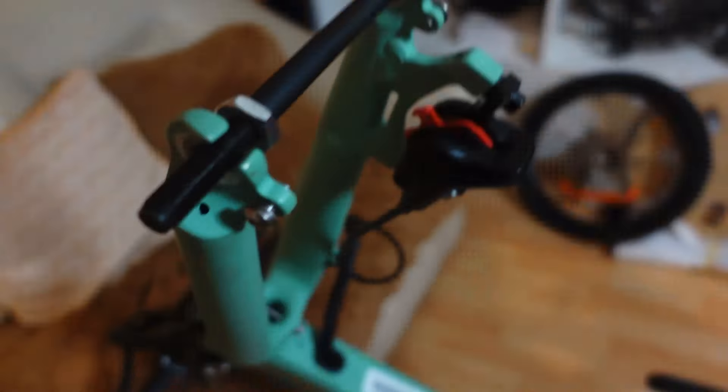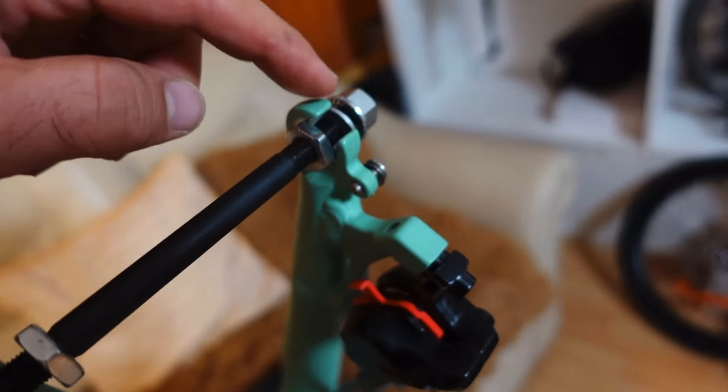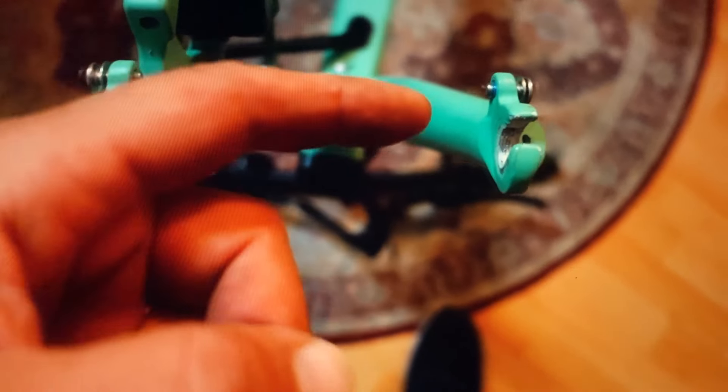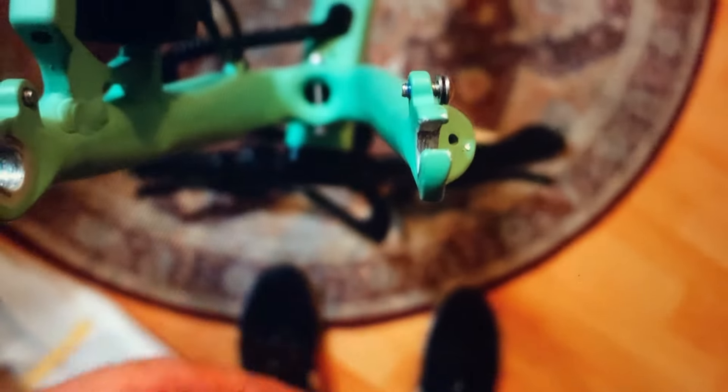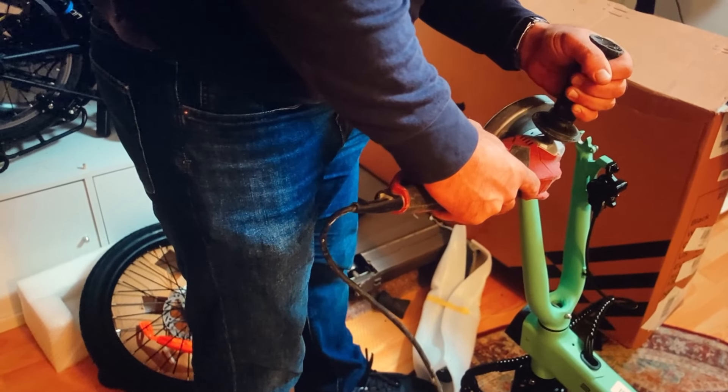Unfortunately my bike had a manufacturing defect and it took way longer to get it up and running than it should have. I'm about to show you some footage of the assembly — unfortunately my file got corrupted because the camera ran out of battery while I was recording, so I had to use a recovery tool. The skewer installed in the front fork got stuck and took a good 15–20 minutes to take off. Take a look at this — my finger fits in the right fork but not in the left one.